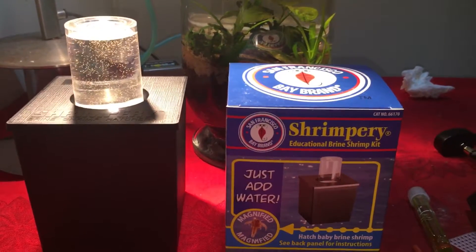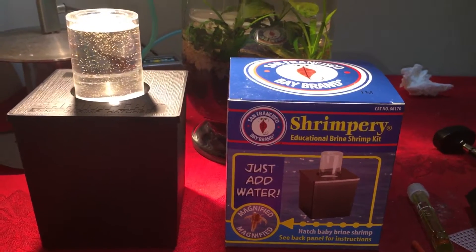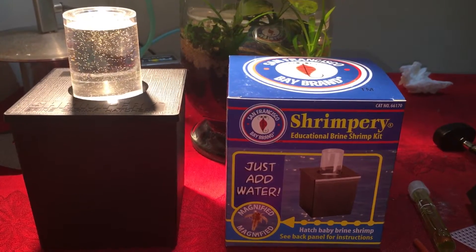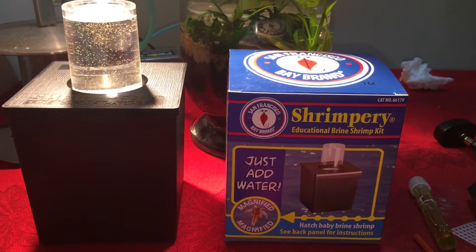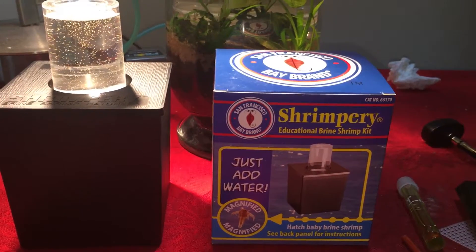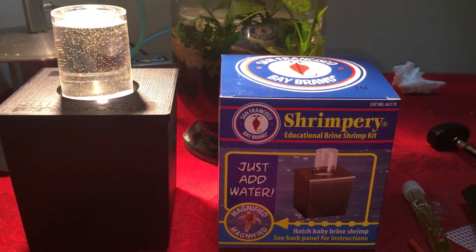Golden White Cloud update number one. So after talking to Redfish Bluefish about hatching brine shrimp, I ordered this shrimpery brine shrimp hatchery from Amazon for $14.99.